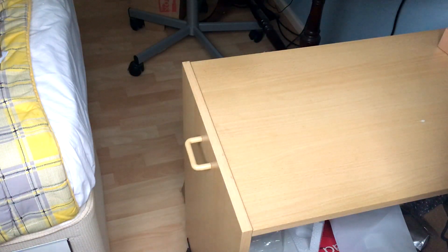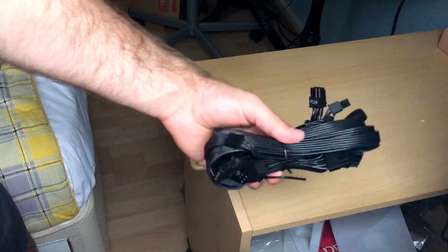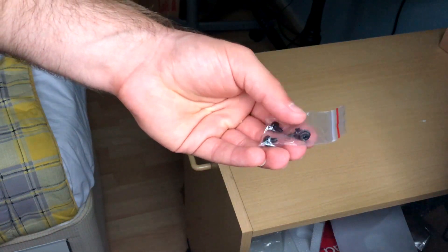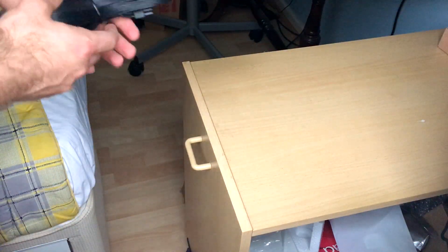Now I'm going to show you the additional modular cables that you get — they're all in a bundle together. To mention as well, it also obviously comes with four screws to mount it on the back of the case.